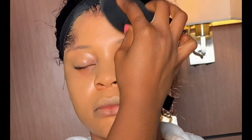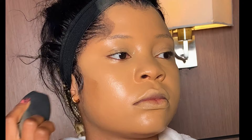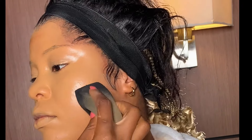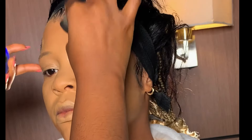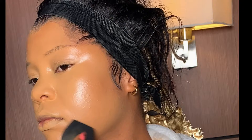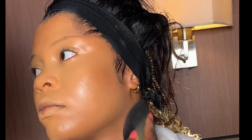Moving on to cream contouring, I'm using this L'Oréal foundation in shade C7. To contour the face, you need a shade two to three shades darker than the skin — either a concealer or a foundation that is two to three shades darker. Some people like a mild contour, others like a bold one; do whatever works for you. Contouring helps your face look a bit smaller, so it's important.